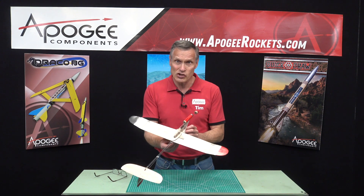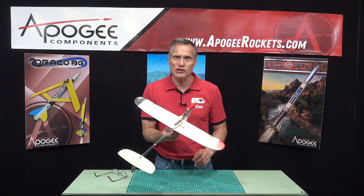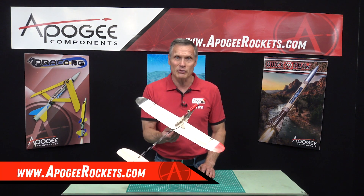This is the Swingshot Rocket Glider from J&H Aerospace. You'll find it here at Apogee Components. Our web address is www.ApogeeRockets.com.